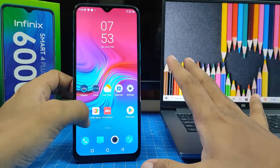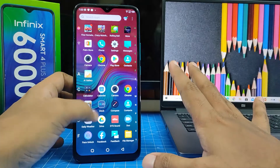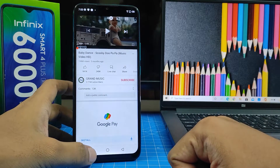I will choose Chrome and YouTube. I will open Chrome, then I will open YouTube. Now I need to click the square button — this is the recent button.